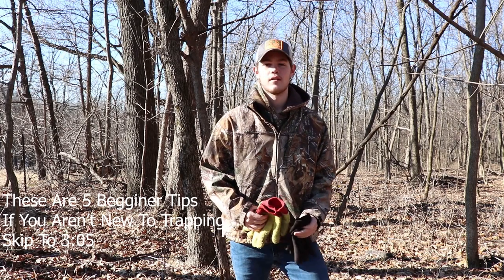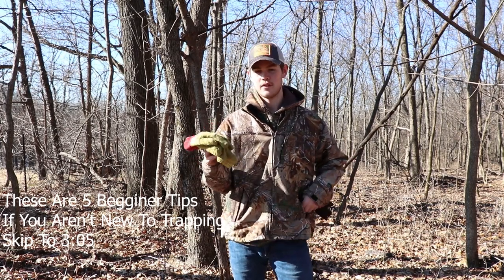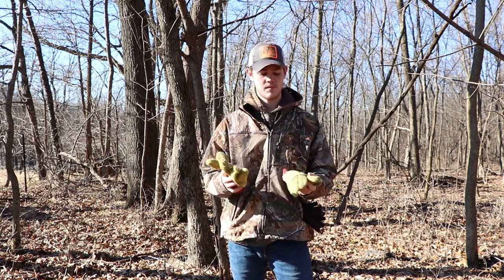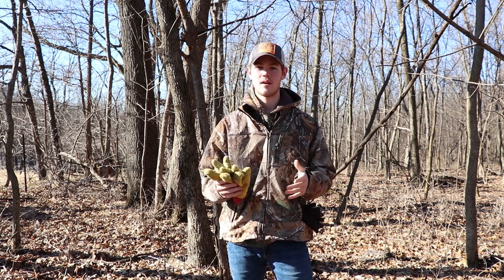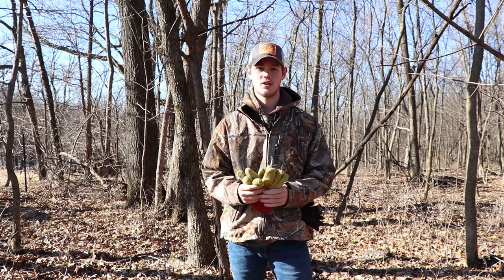Today we're going to be setting out some conibear traps for raccoons and some foothold traps for coyotes. The first thing I want to talk about is having two sets of gloves. The first set is for when you're setting your traps up — you want maybe some thicker gloves, just in case the trap goes off and gets you, so you'll have some protection.